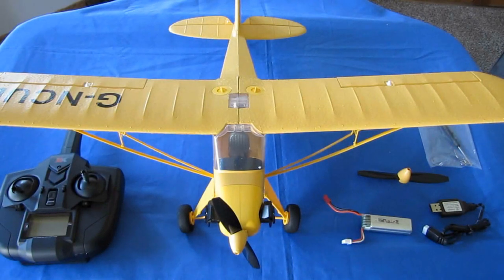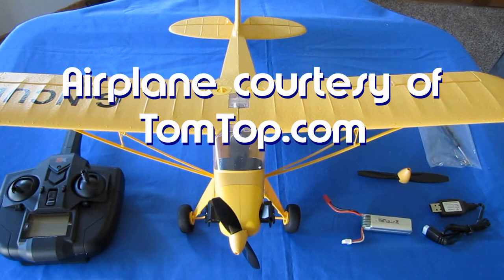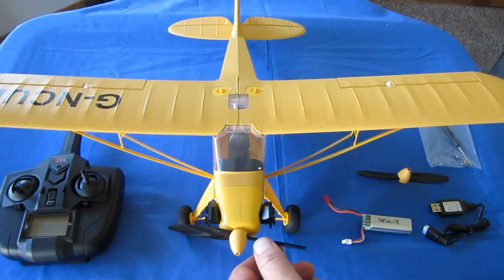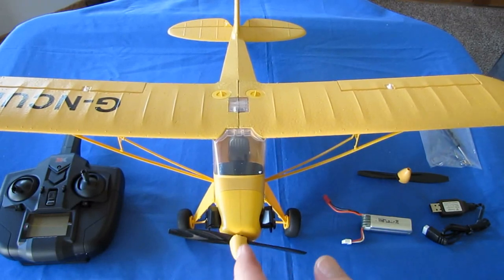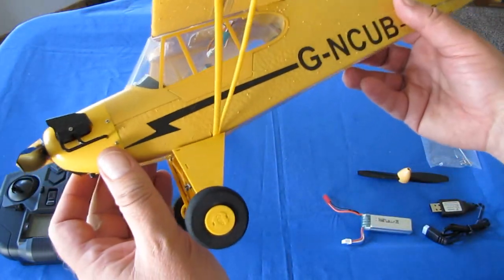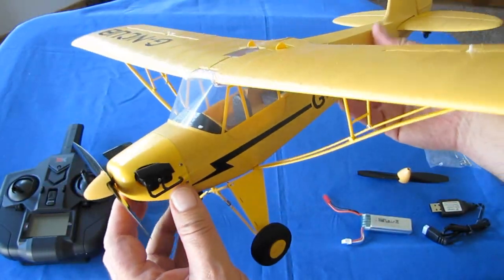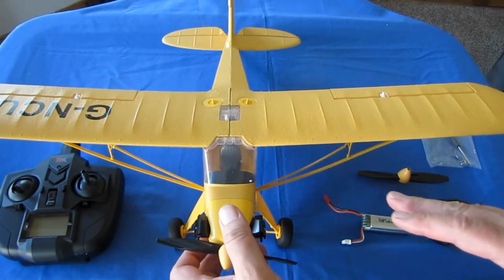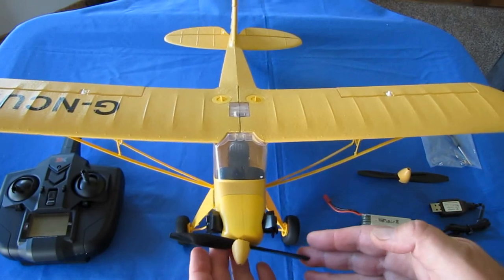Good morning, CoinCopter101 here with a review of the new WLTOYS XK-A160 Skylark. What is the Skylark? Well, if you look at it, for those of you familiar with older airplanes, this is a flying scale model — actually a really nicely done flying scale model of the 1946 J3C Piper Cub. It actually looks really nice. Now, with that in mind, there are some downsides to this. I'll talk about that shortly, but let's go into what this particular aircraft has.